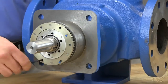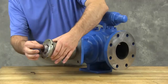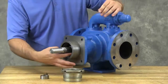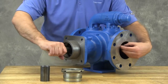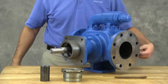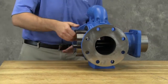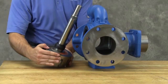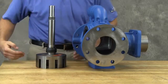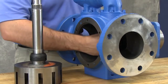Loosen the two set screws in the face of the bearing housing and remove the bearing housing assembly from the casing. Remove the bearing spacer from the shaft. Remove the brass bar or piece of hardwood from the port opening. The rotor and shaft assembly can now be removed from the pump. A soft-headed hammer may be needed to tap on the end of the shaft for removal. The rotary member of the seal will come out with the rotor and shaft. Remove the seal seat or stationary part of the seal from the casing.